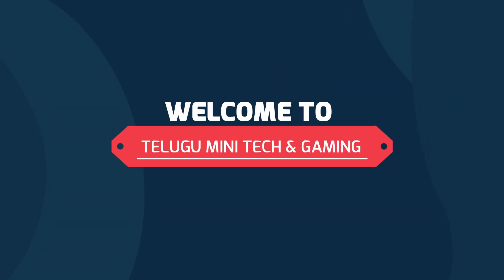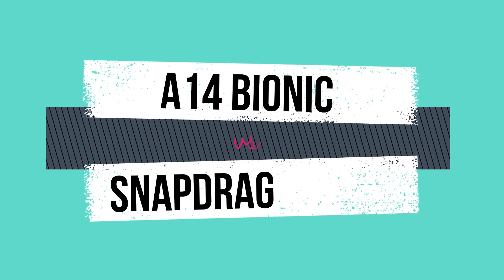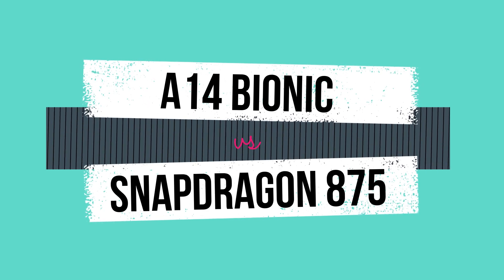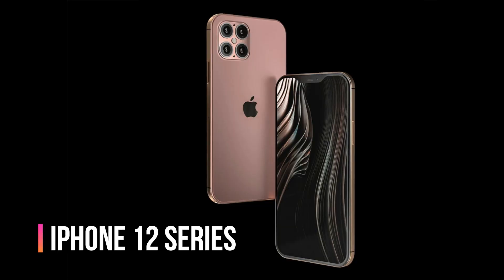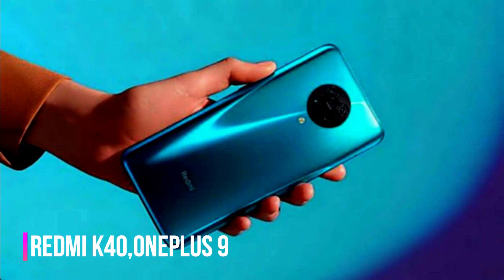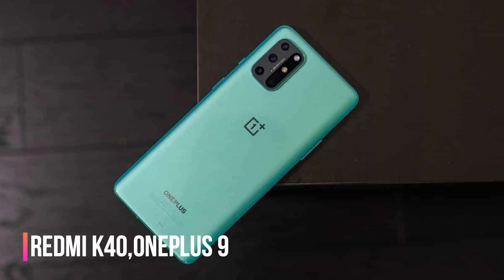Hello friends, welcome to Telugu Minitech & Gaming. Today, we will compare the A14 Bionic chip and Snapdragon 8C Antifa, specifically looking at the Redmi K40 and OnePlus 9 phones. Let's start our video.